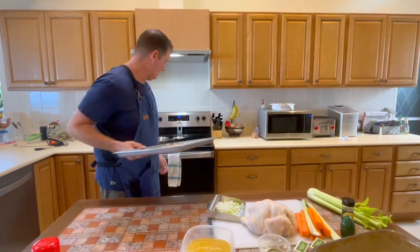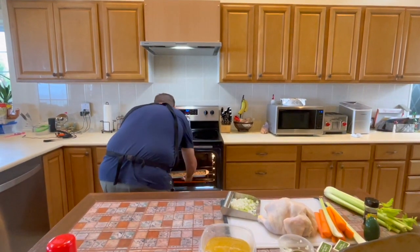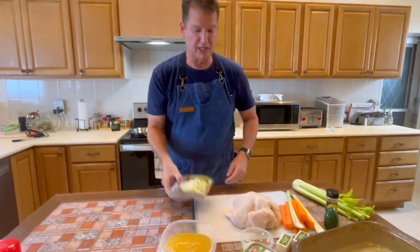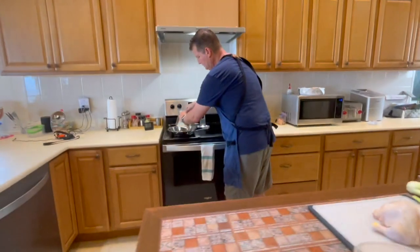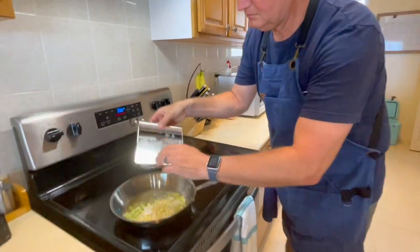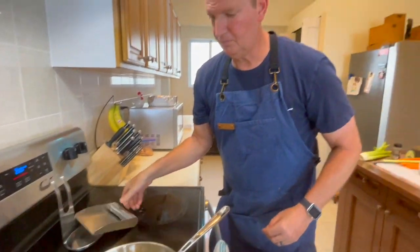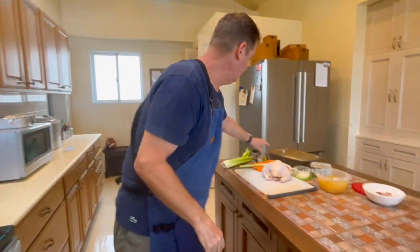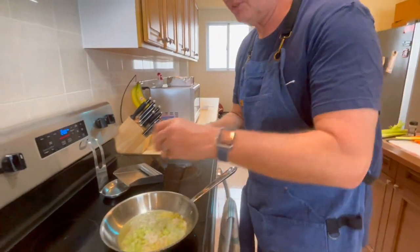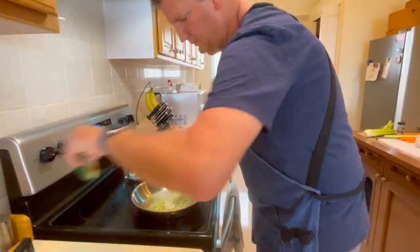While I put that in, some of the goodies that are going into our stuffing are onion and celery. I have about a couple tablespoons of butter in my pan. I read some recipes online - I'm going to salt and pepper the onions and celery that we're going to mix into our stuffing.